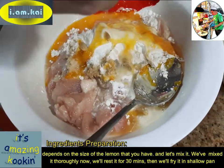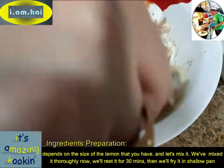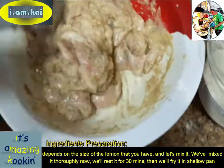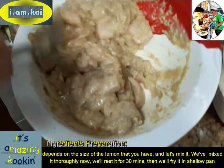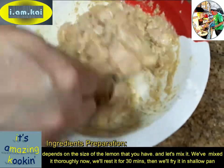And let's mix this together. Mix it thoroughly. We're going to rest it for 30 minutes and then we will fry it in a shallow pan.